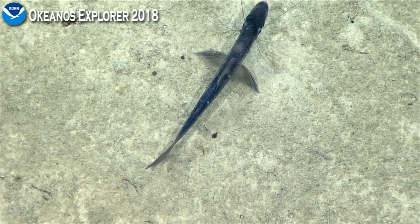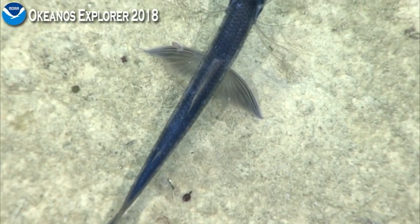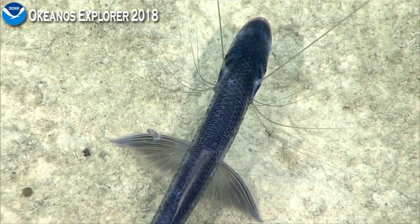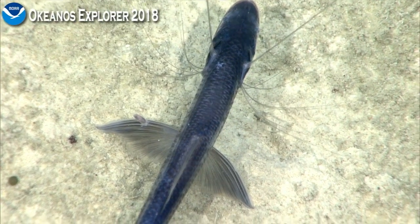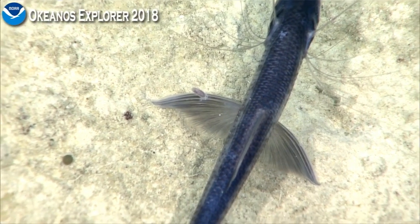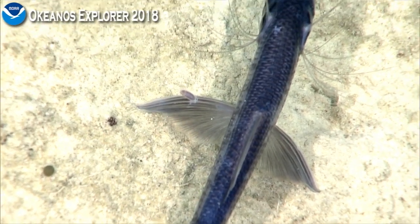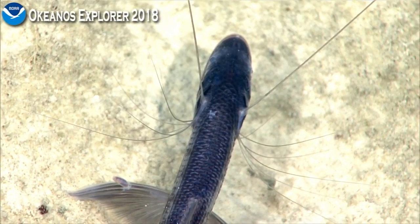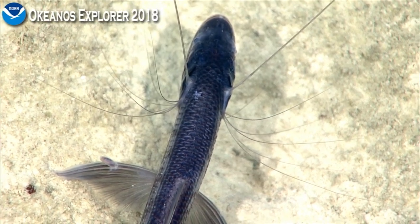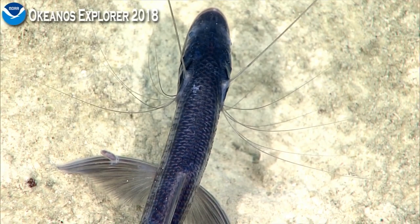A nice photo — looks like it might have an isopod on one of its fins, the pectoral fin. These isopods could be parasitic or could be commensal.